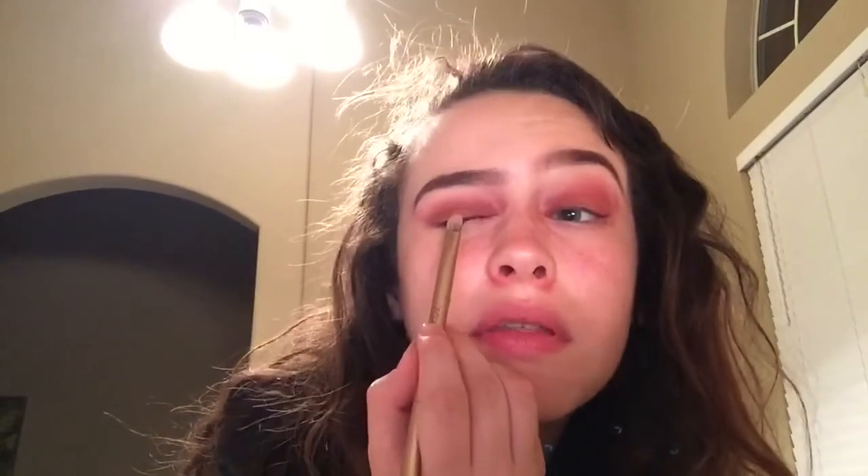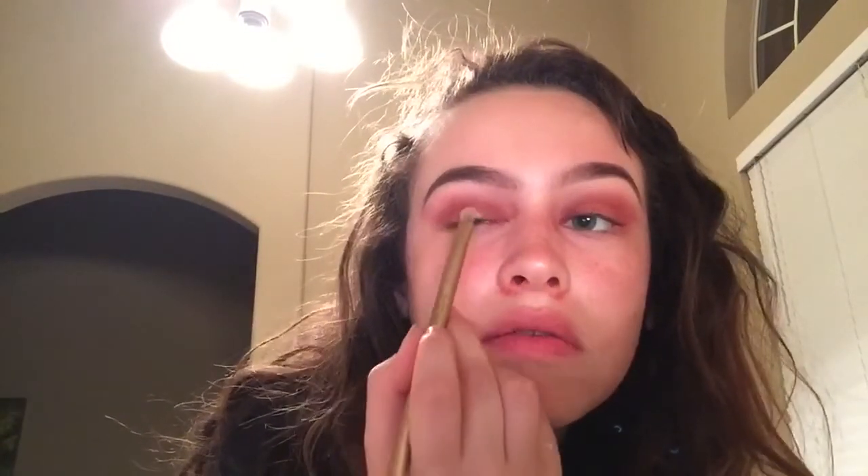By the way guys, look how tan I got — oh my gosh! I'm gonna take my Naked Two palette, use the brush on it, and wet it with my iPhone 6 Plus. I'm gonna go in with 'Half Baked' — this is a yellow shimmer color — and put that on the middle of my eye. Then I'll put it on my finger for the pigment and apply it to the eye, then use my Anastasia double-ended brush to blur it out.